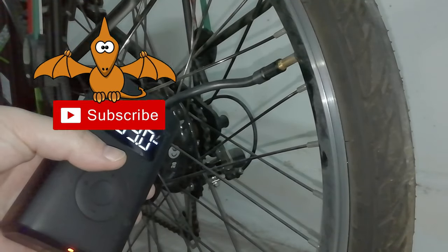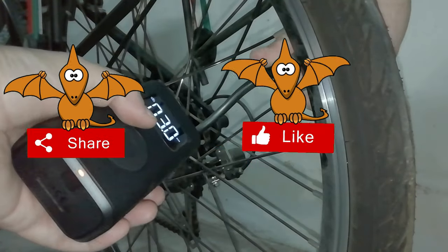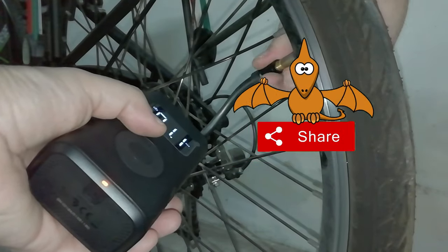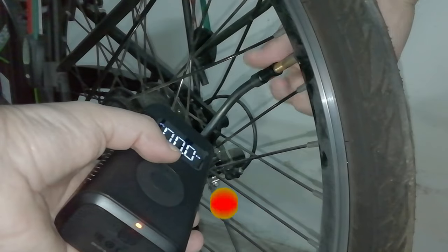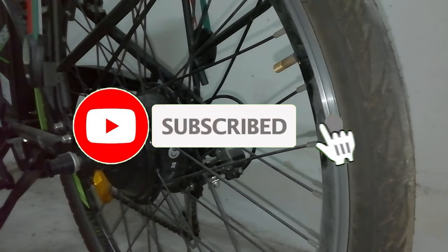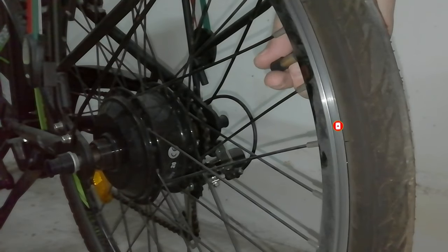The mini compressor proved to be a good product even if the reliability of a good foot pump is unbeatable. I hope I was helpful — if you haven't already, comment, share, like and subscribe to the channel.